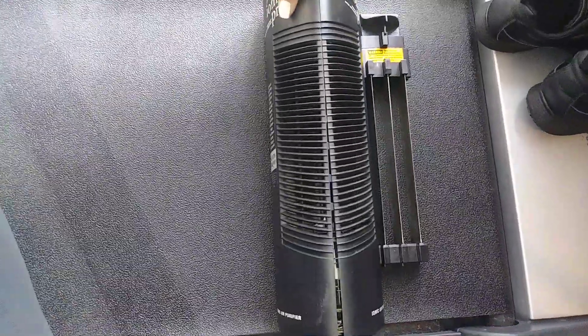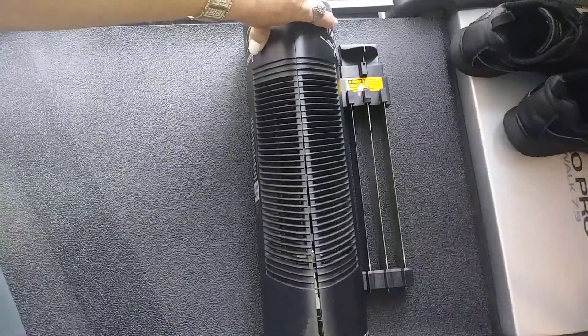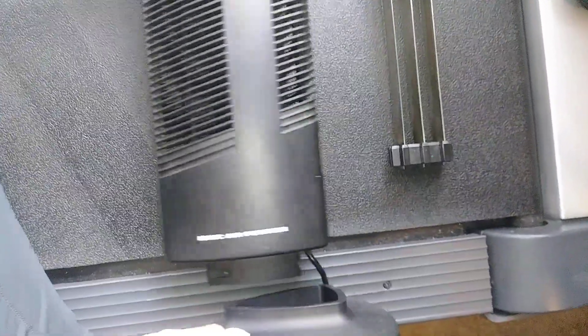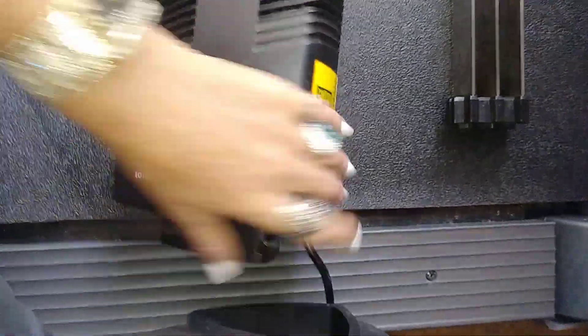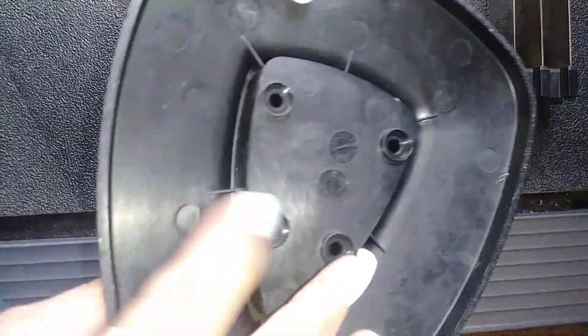You have to lay it on the floor because it has a lock clip, so you can't do it standing up — it doesn't load right. This is the base that goes over here, and that comes off with four screws.